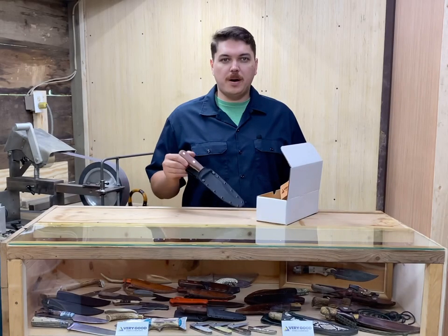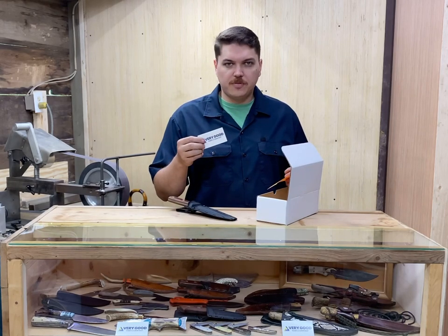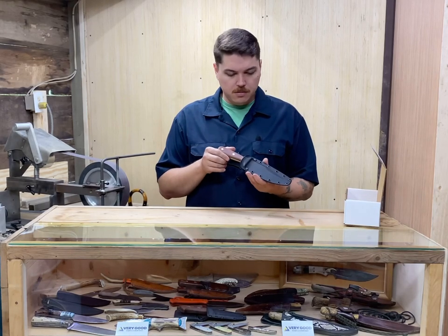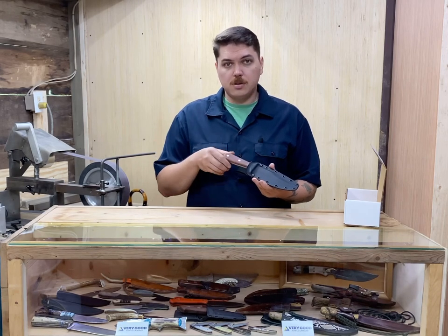When you open up your box, you'll find your knife, two business cards — one for you, one for a friend — and a lifetime warranty card. The knife in its sheath will be a little oily. You'll see the belt loop is attached with two Chicago screws and can be moved up and down if that's what you prefer.